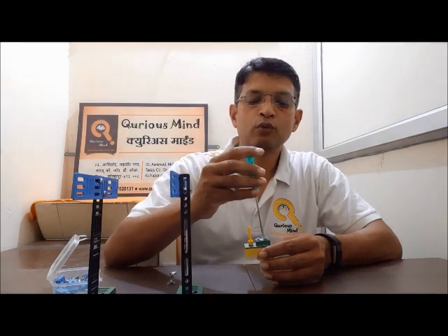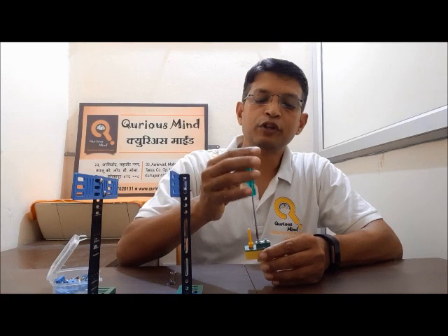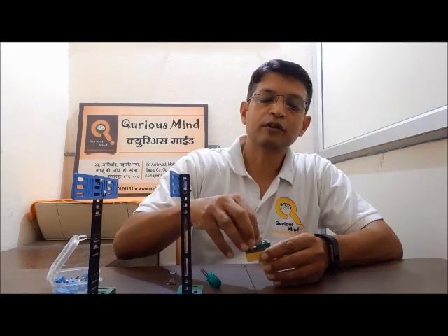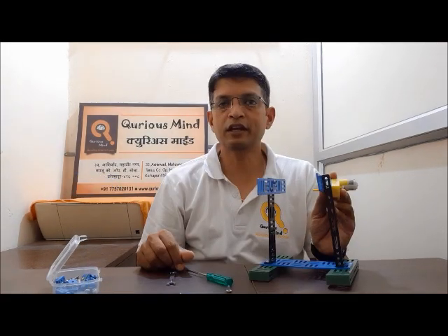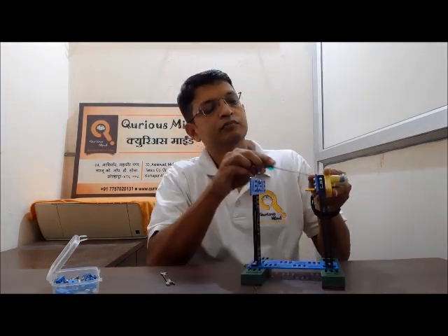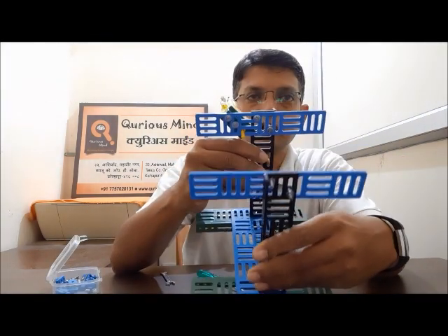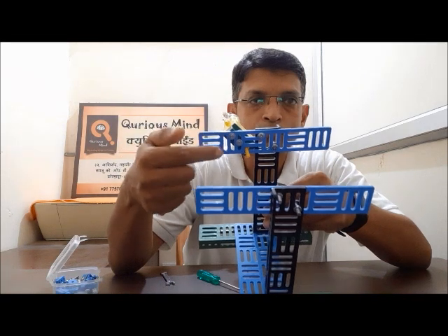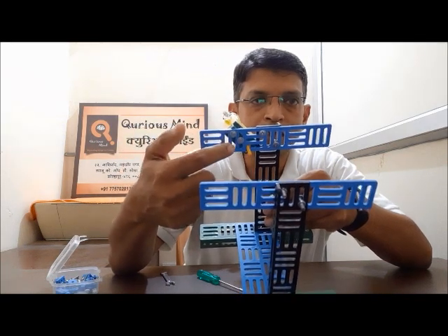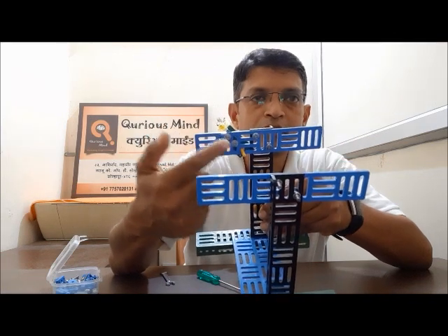Now let's attach the motor. As you have seen in the last video, before we attach the motor we need to remove the motor screws. We need to put the motor shaft and then reattach the motor screws. The motor is attached — we leave the first square, we leave the second square, and on the third square the motor shaft comes. The motor is attached slightly slanted.